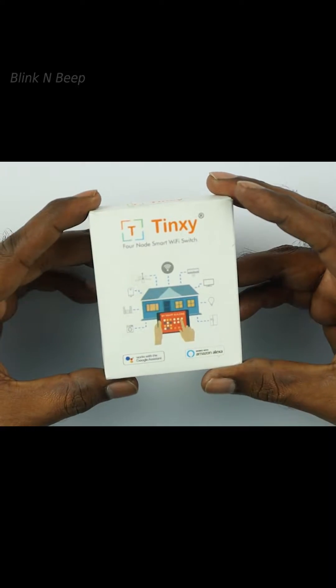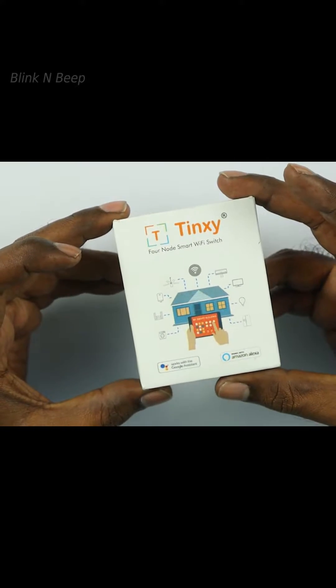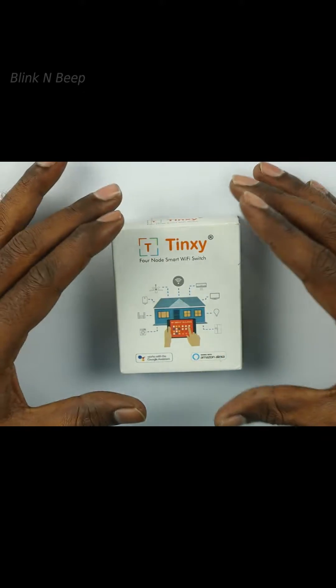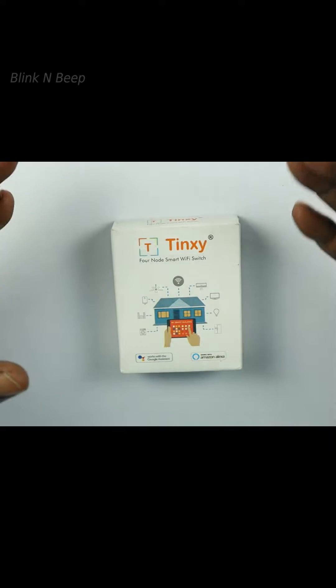First thing I notice is the size. This actually looks very tiny in real compared to how it is shown on the website. Tiny is good because this device sits inside your switchboard and it needs only a small space.